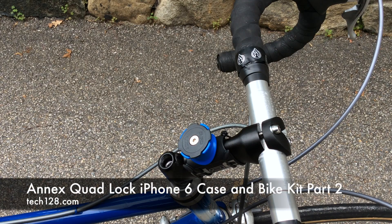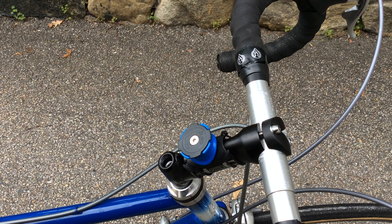Hey YouTube, it's Tech128 here with part two of my quad lock iPhone 6 bike mount video. In part one I showed you what was in the box and some of the accessories for the quad lock mount system. Today I'm going to show you what it's like to put this on your bike.